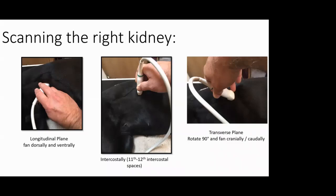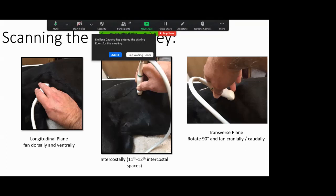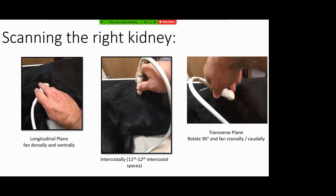For the right kidney, with the dog in left lateral recumbency, the starting point for the longitudinal plane requires tucking right up under the ribs — it can be a tight squeeze. Once you've got the longitudinal view, rotate 90 degrees and fan cranially and caudally as on the left side. In the longitudinal plane you fan dorsally and ventrally. If you really struggle to access the kidney, consider looking through the intercostal spaces — usually the 11th to 12th intercostal spaces.